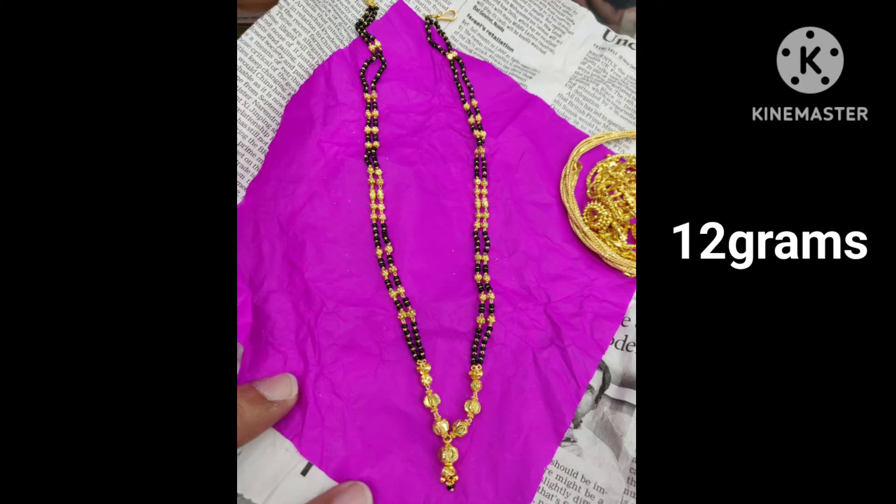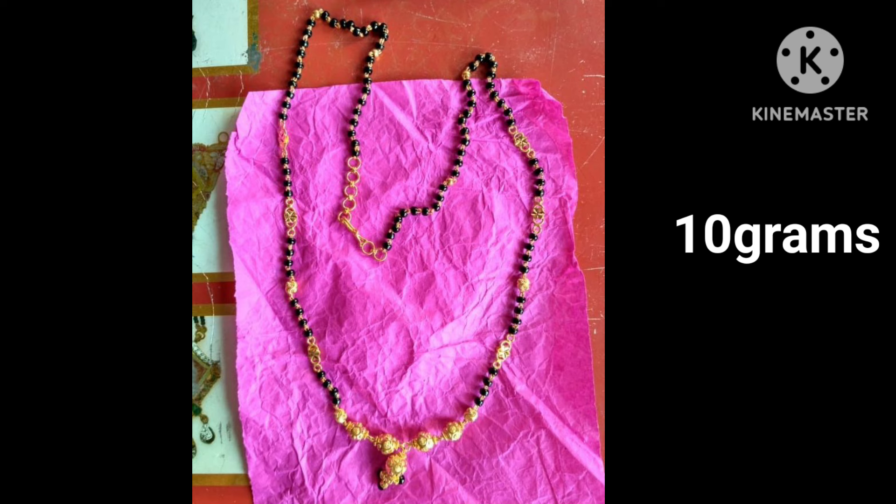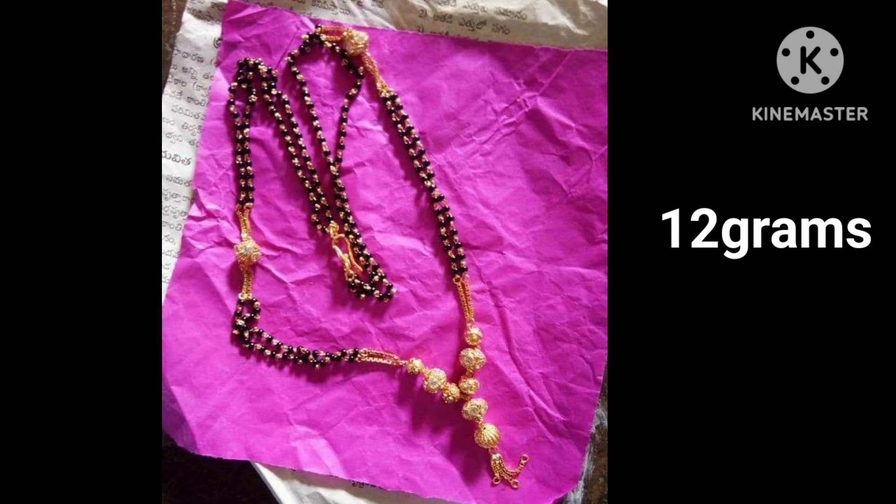Hi, I'm going to share my beautiful gold shot black beads collection. I'm going to share my beautiful collection and my whole design.